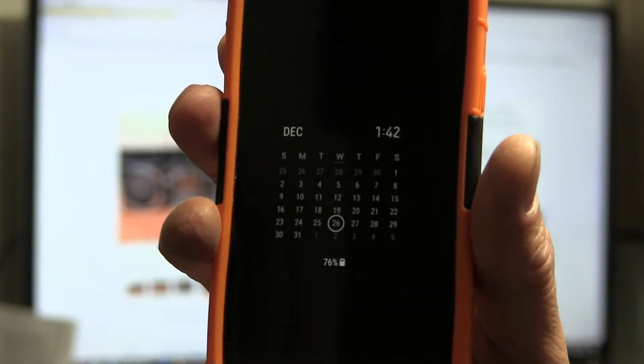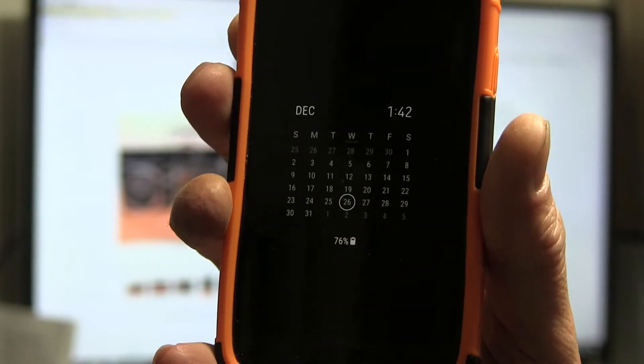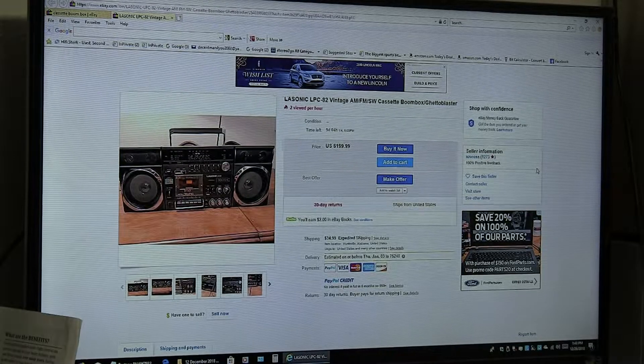Hello boys and girls. I don't normally do this but I thought I would because this is something of a rare model for those of you that have never seen one before. So here we go. Today's date is 1-43-26 December 2018.